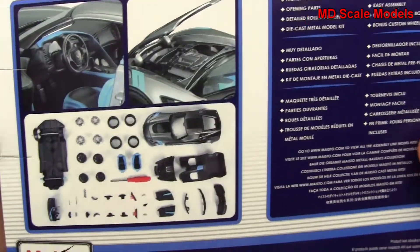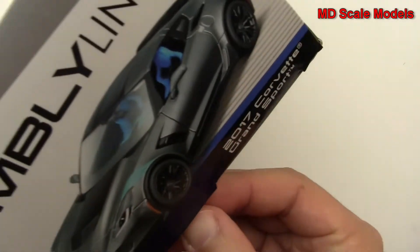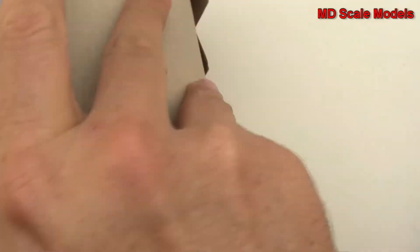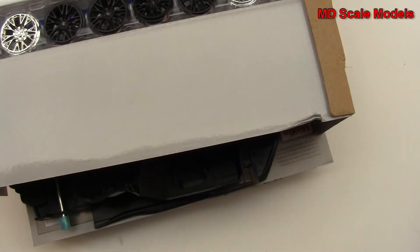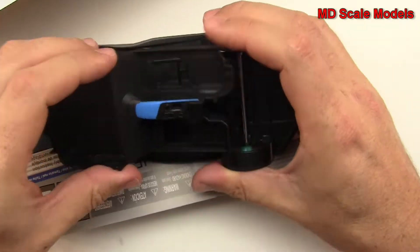Here are some details about the model and the parts listings. Let's open it up and see what we have inside. The nice thing about these Maisto cars is that they usually have a metal body, which gives them some sturdiness.